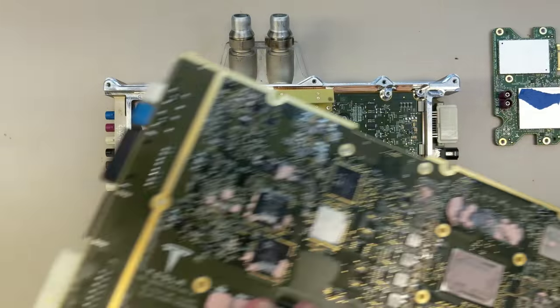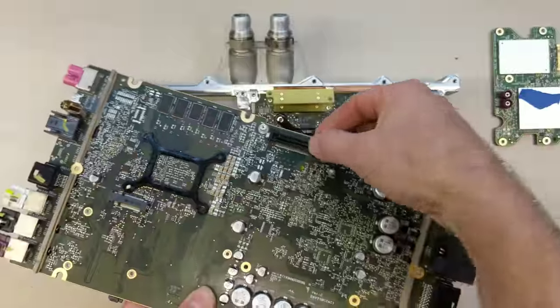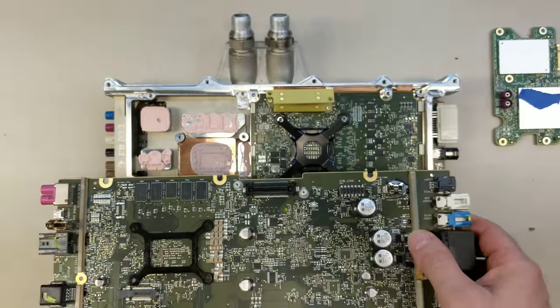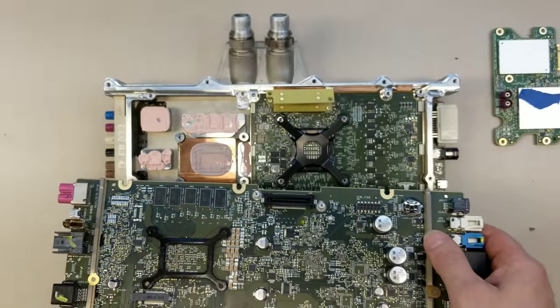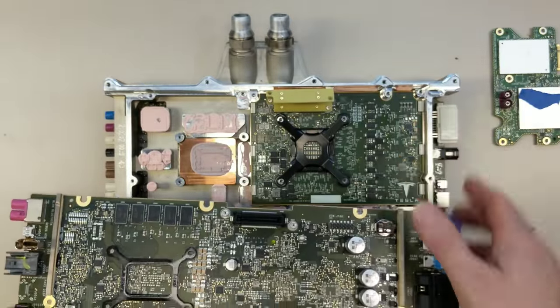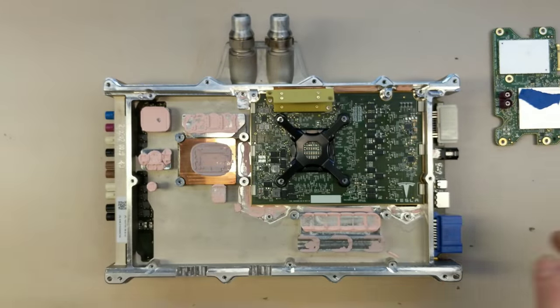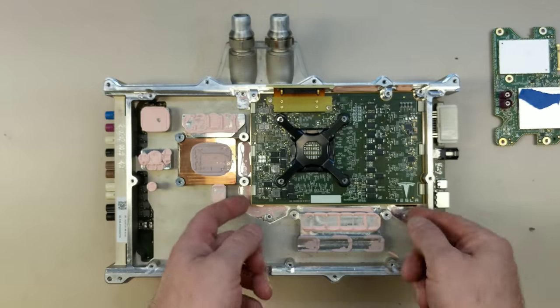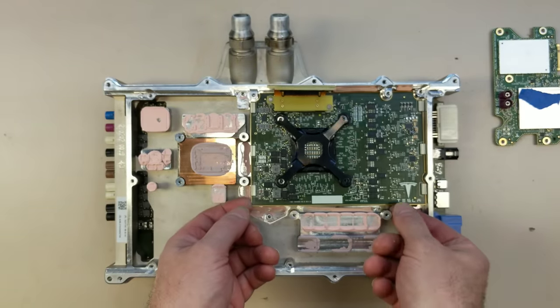Underneath we have this connector here, which is likely a PCI Express — I think it's like a 16-lane PCI Express going down to the graphics card. It's a proprietary connector, so it carries power and probably the PCIe.